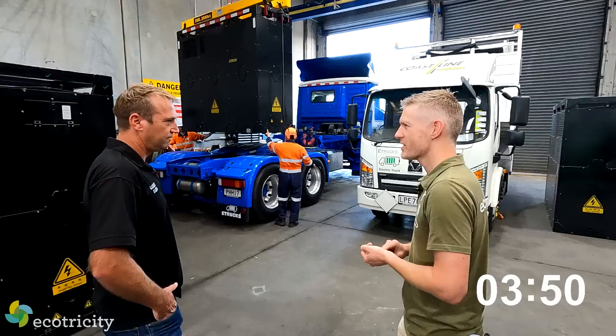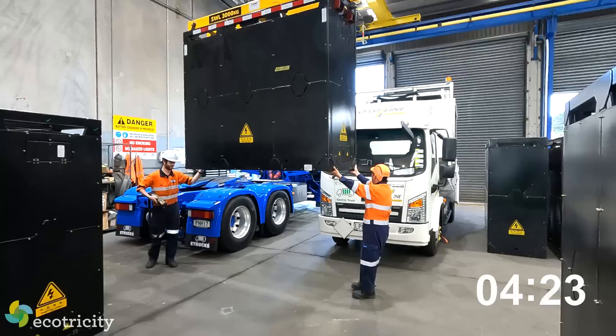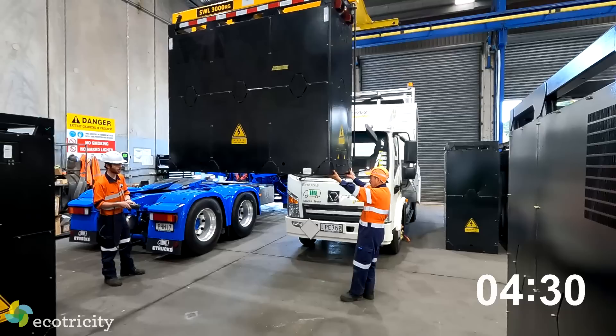The robotic system will do three or four minutes to swap - a lot faster than what we can do manually. At the moment Main Freight have a rapid charger on site in Hamilton, so they're swapping the battery here in Auckland and charging down there. But not for long.